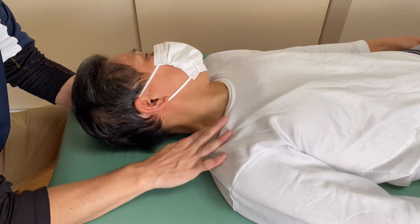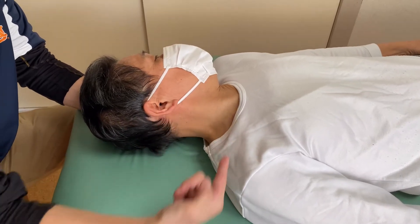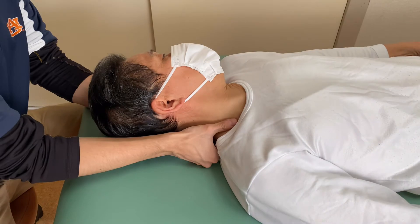So this is the first part: external jugular vein, and deep to this vein — brachial plexus.